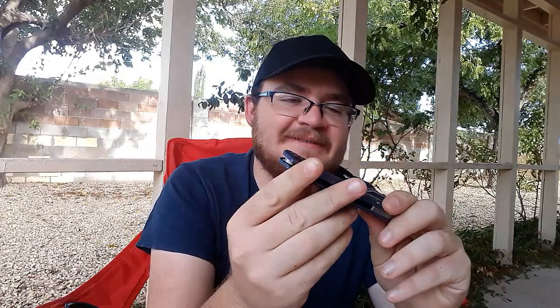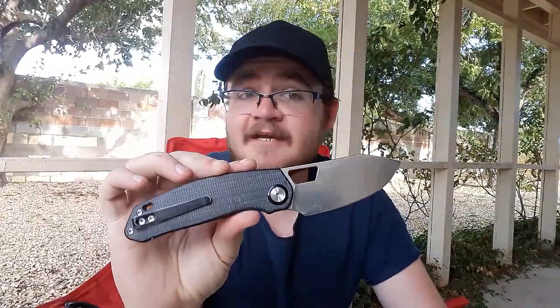I was able to get the version I wanted. The aluminum Devo Knives Growler. Perfect centering. So, the original Growler was a knife that I liked a lot. I was a big fan of this knife.